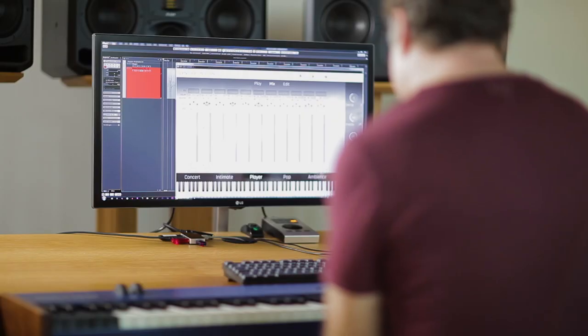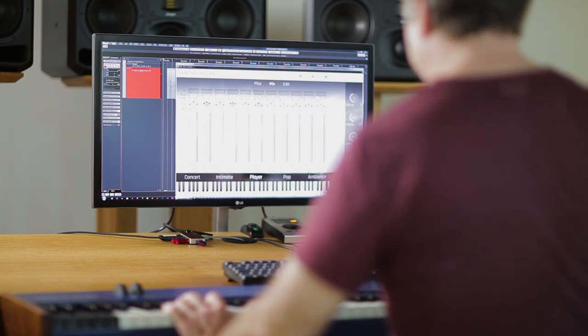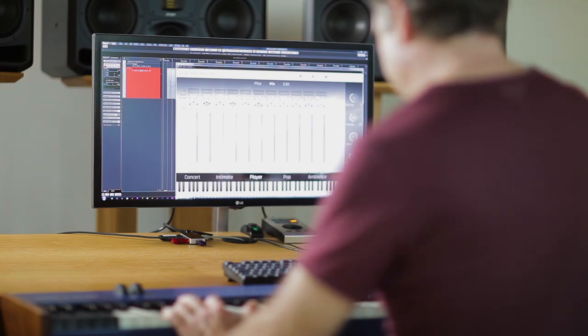Now we go deeper in the room. This is the Decca Tree — the standard microphoning of a room microphone, just with some center signal.